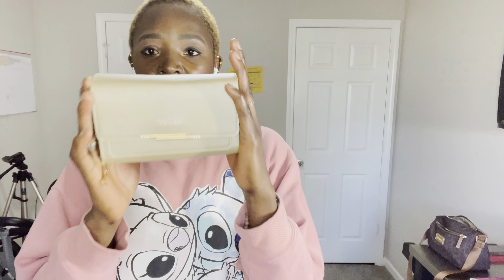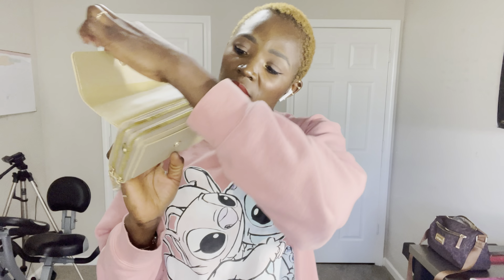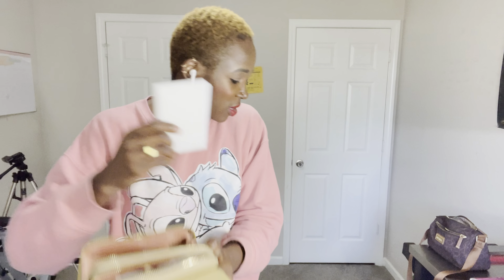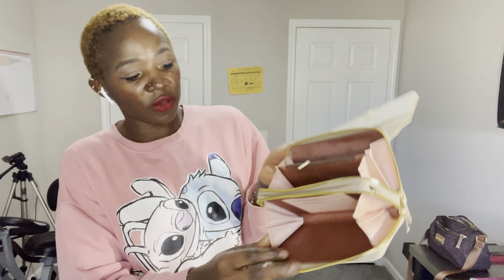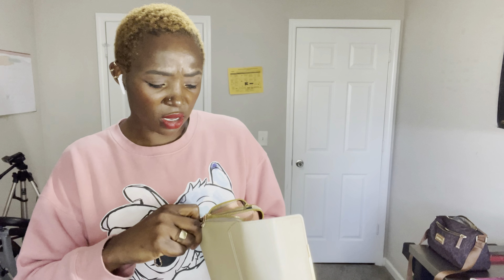The next item I want to show you guys is this purse. I've been looking for a simple beige colored purse that can go with most everything, and I found this — it's a clutch. It has two compartments and two zippers. Let me take it out. The inside looks really nice — it doesn't look cheaply made at all.